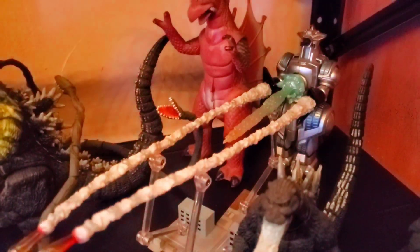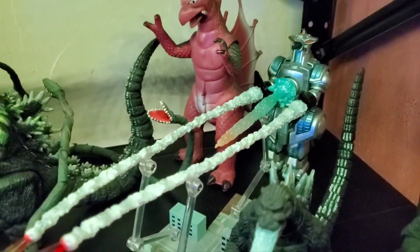That just about does it for this episode of Figure Talk Tuesdays. Hope you guys enjoyed. We're Godzilla Fan Freaks — we'll see you in the next one.